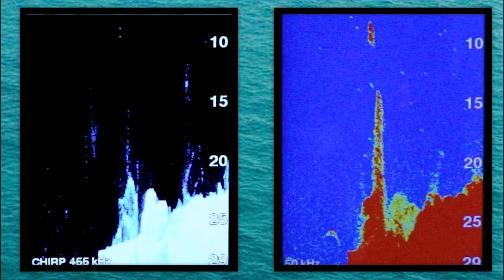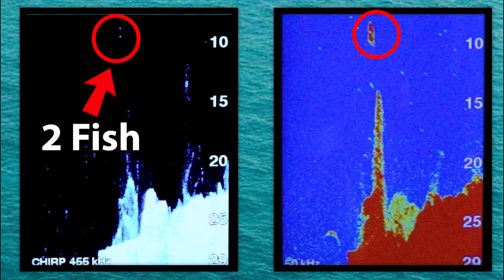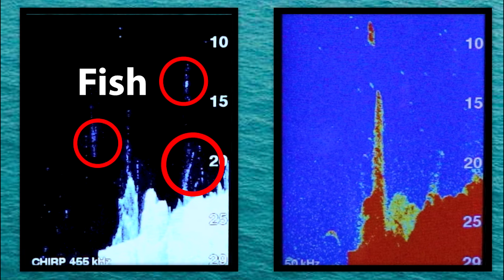Let's pause the sonar right here. Here I can see what appears to be a fish on the traditional sonar, but if we look at the Clearview, we can see that this is actually two fish. You can also see there are other fish hanging out on top of and within these weeds.